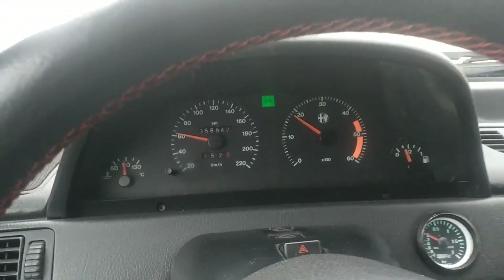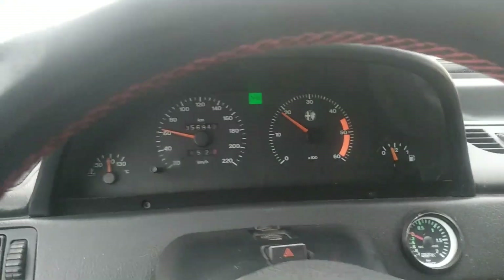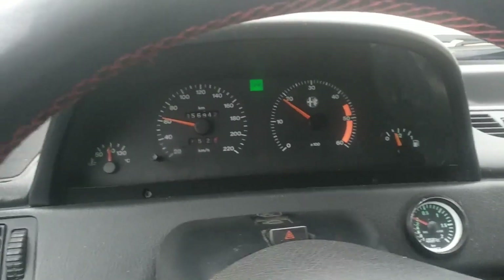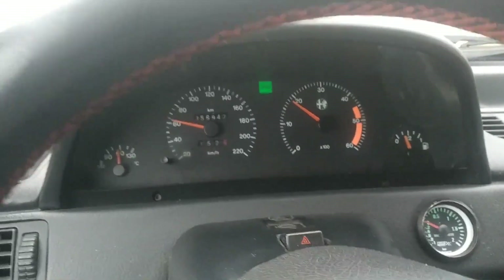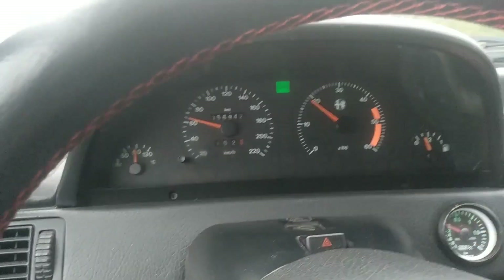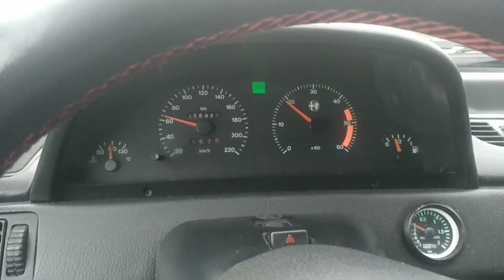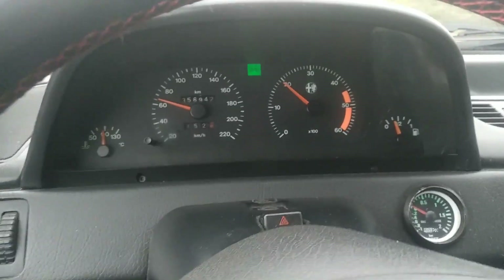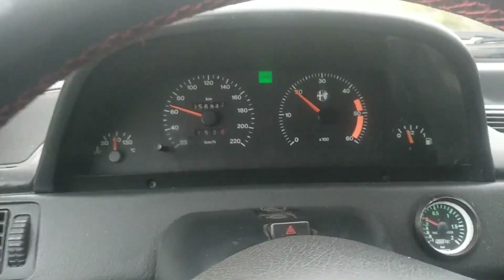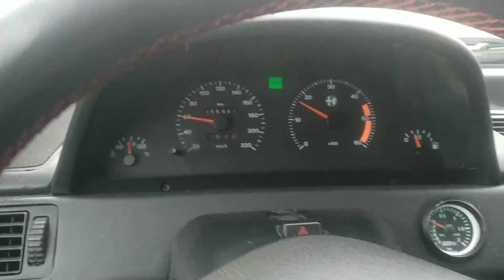In this video we are going to talk about the principles of working of a turbocharger. On this Alfa 155 of mine, this is a turbodiesel 1.9 or 2 liter turbodiesel engine, and I have this gauge here to see and control the pressure of the turbo.